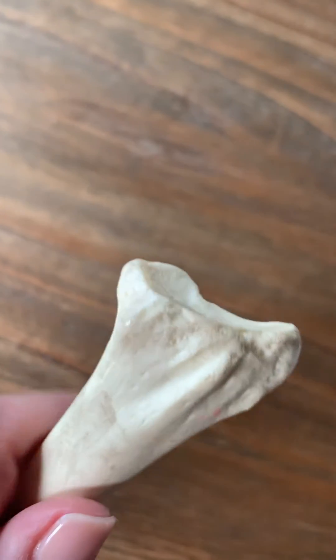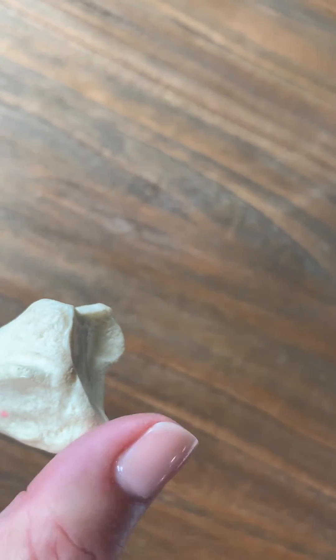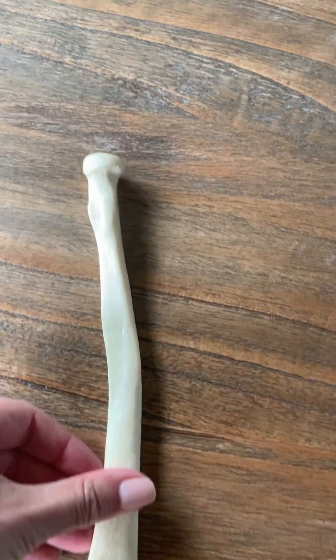you can kind of see, looking at it, that this side is kind of flattened here — radial notch. The radial styloid is the little point. So that's Beale's quick tour of the radius.